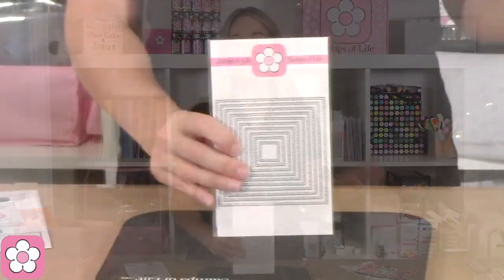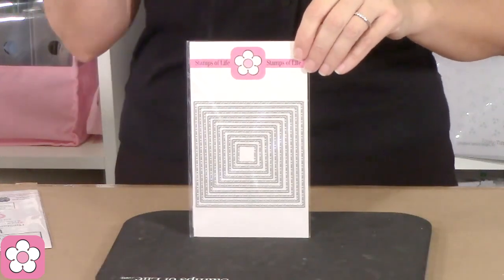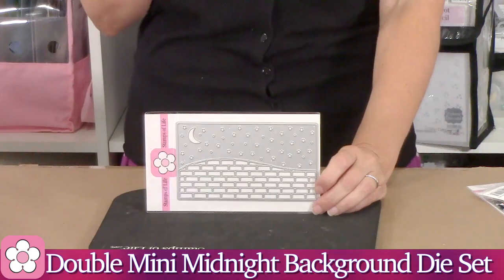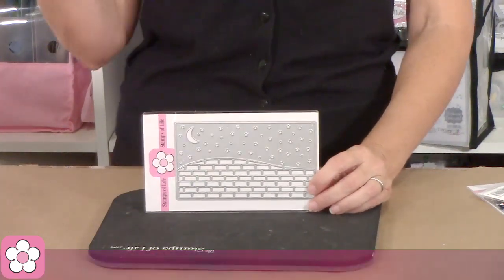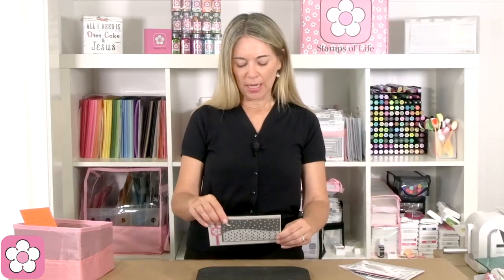We just released the stitch dot stitch dot circles, and now it's time for the squares. These are ones you really need — they add so much to your squares, circles, or rectangles. We're also releasing the mix and match dies: the tri background for the A2, the tri background for the regular slimline, and the double background for the mini slimlines. This one is called the mini slimline night — it has bricks and a starry night design. I have a lot of samples to share.